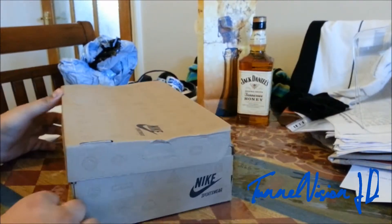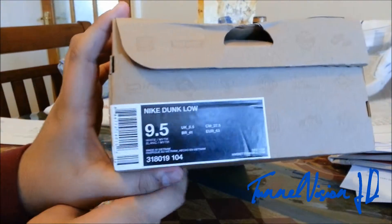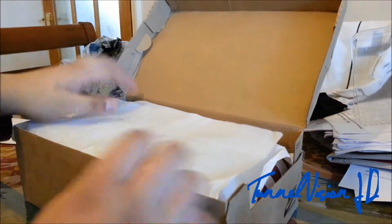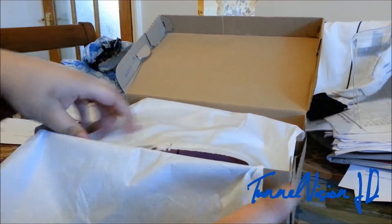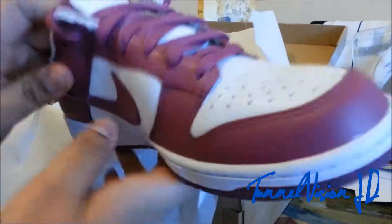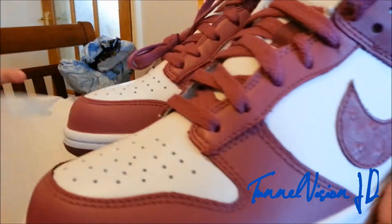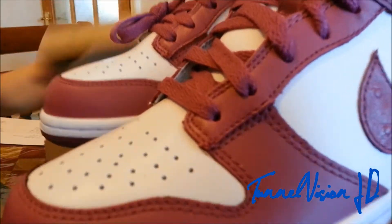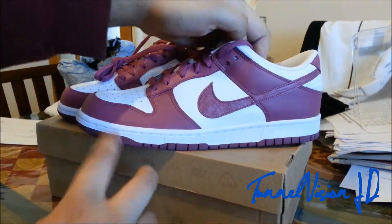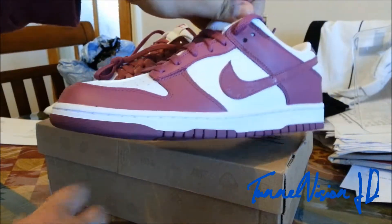Got a quick new pick up from eBay — bought this, it's the Nike Dunk Low. Some decent condition, got this for £40 and the colours are standard nice.